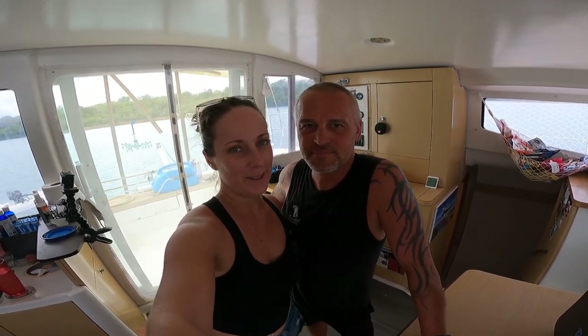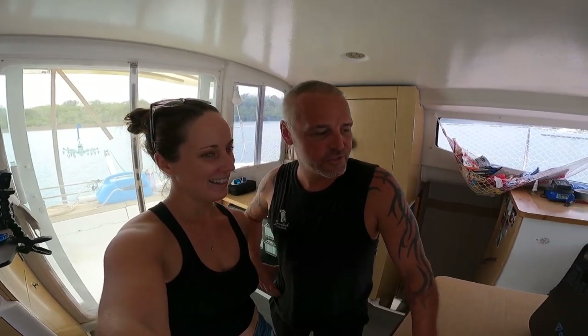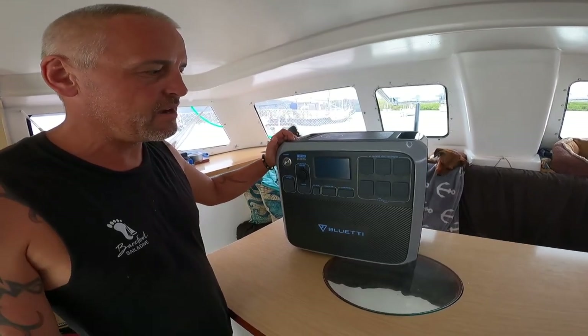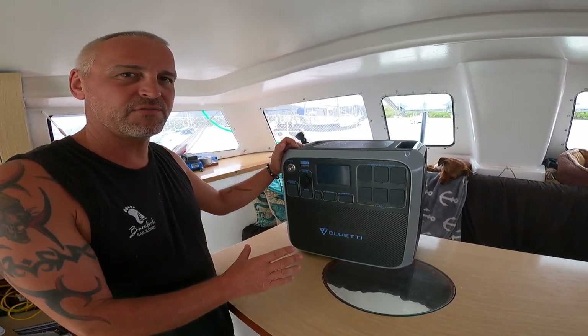So guys, welcome to this week's episode. We have a cool bit of technology that we want to share with you this week. We want to introduce you to the Bluetti, which is basically a large lithium power bank with lots of different outlets and lots of different ways to charge it.